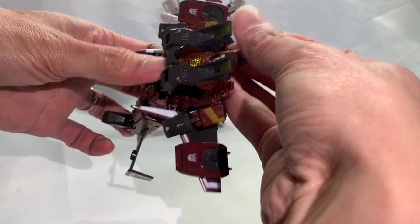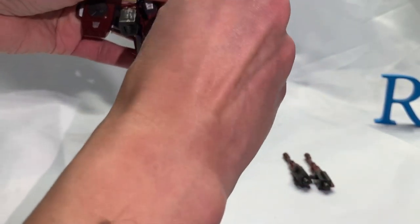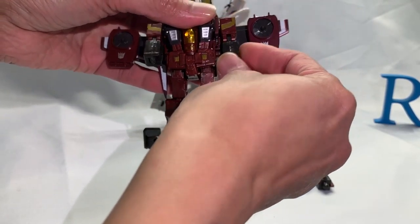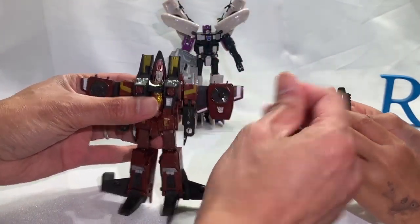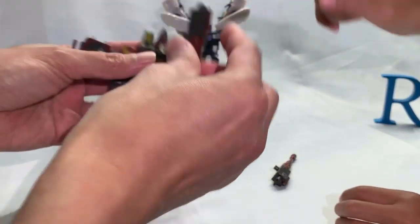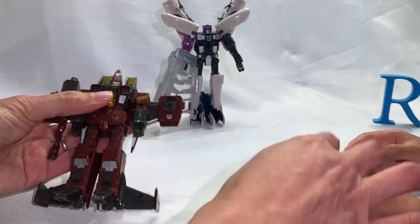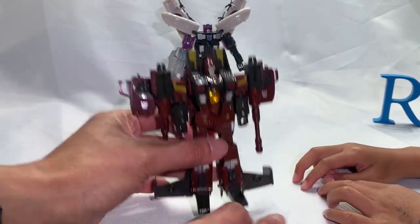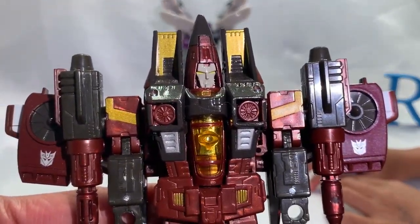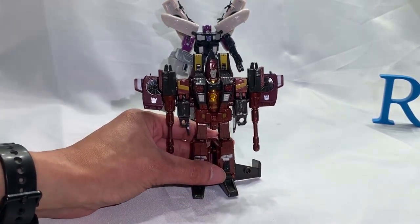Hey — what are you guys doing? Don't play with that one because I use that for other important stuff. One second. Okay — well, there is Dirge again — or Thrust. It's like my Prowl and Jazz thing, I keep mixing them up. And that being said, that's about it for this episode of ronji.com's Broadsail Transform Story Finder.